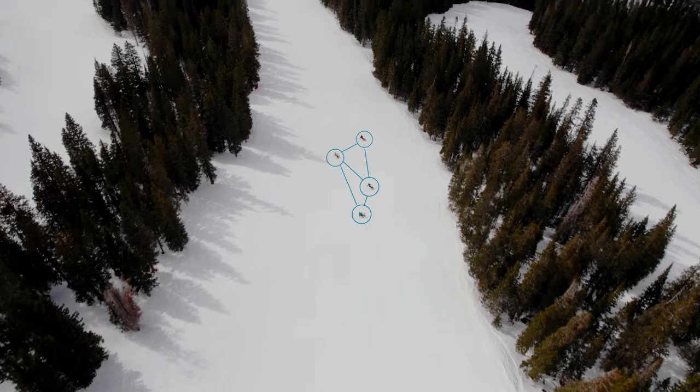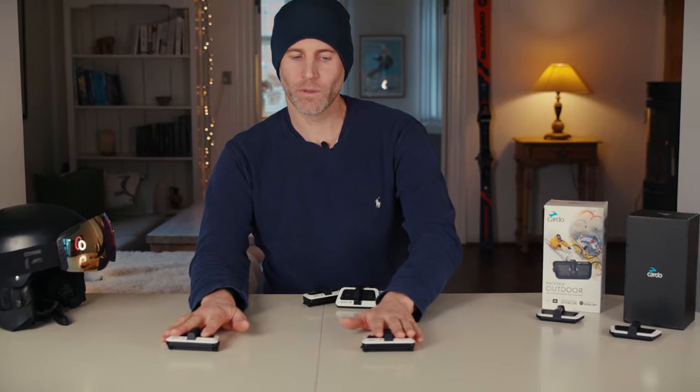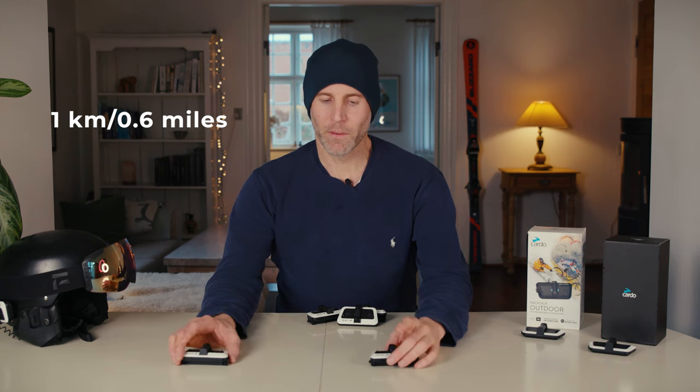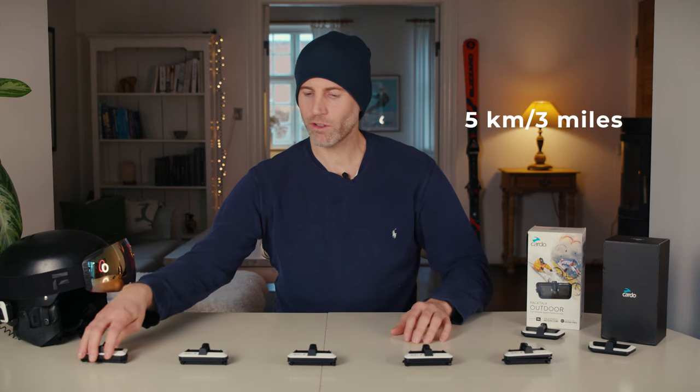The units communicate without the need of a cellular network or Wi-Fi connection. They use what is called a dynamic mesh system, which allows two units to communicate up to one kilometer or 0.6 miles under ideal conditions. The mesh system means that if you add more units to the group, they create a network that makes the connection between them even stronger.